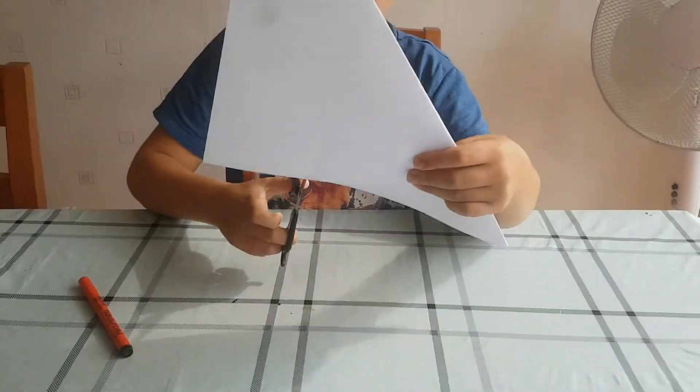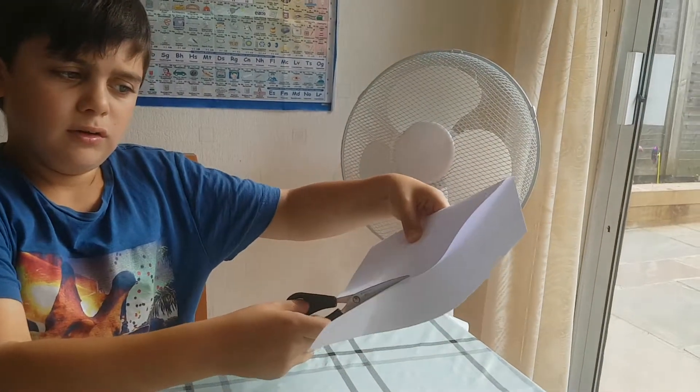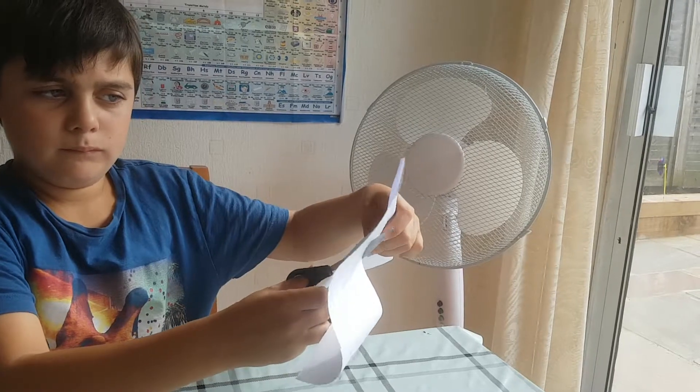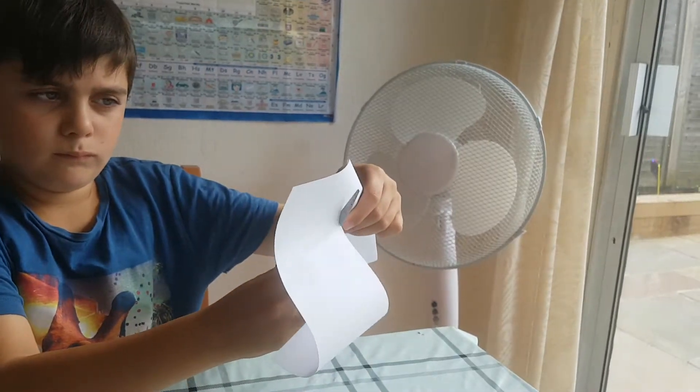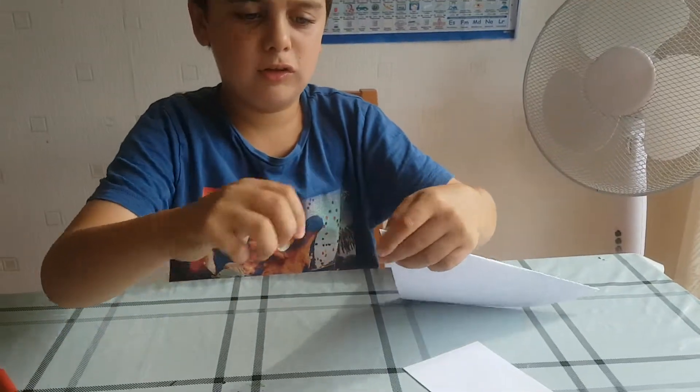And secondly, you cut it — you cut this bit, you see — until it's just a triangle. And it should look like this.